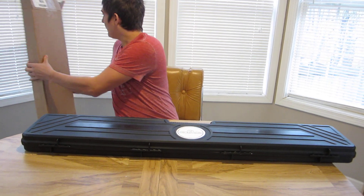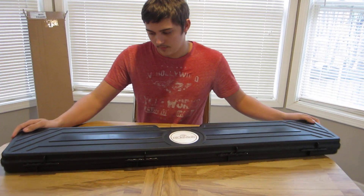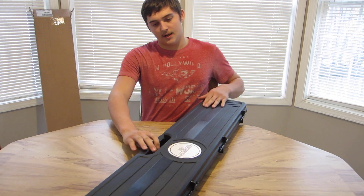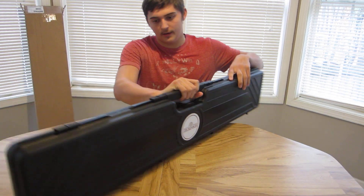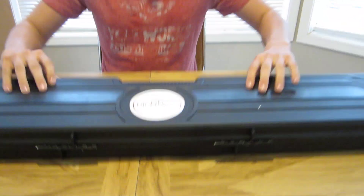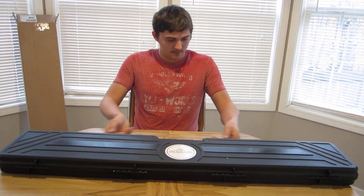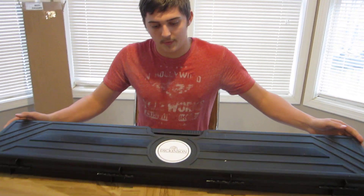So it looks like right off the bat we got a nice hard case that it came with, which is pretty cool. It's got the Dickinson logo on it and on the back side too, which is kind of cool. So it comes with a case for the price — that's included and everything. I'm going to open it up.